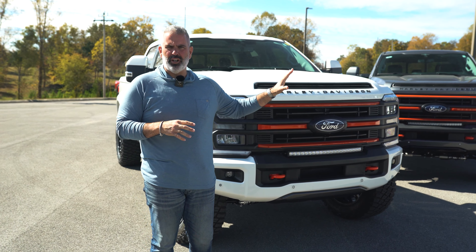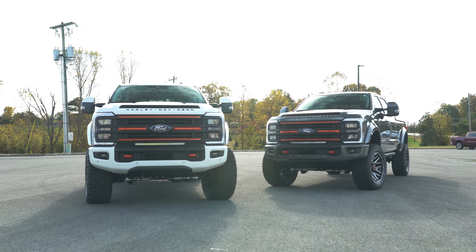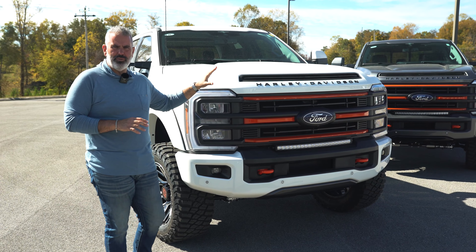We're going to start out with the chassis on the F-250 Harley-Davidson trucks. It's a Lariat 608A hard-loaded chassis. Fox Factory is going to build one of the most OEM-looking trucks that we've seen in the aftermarket world.